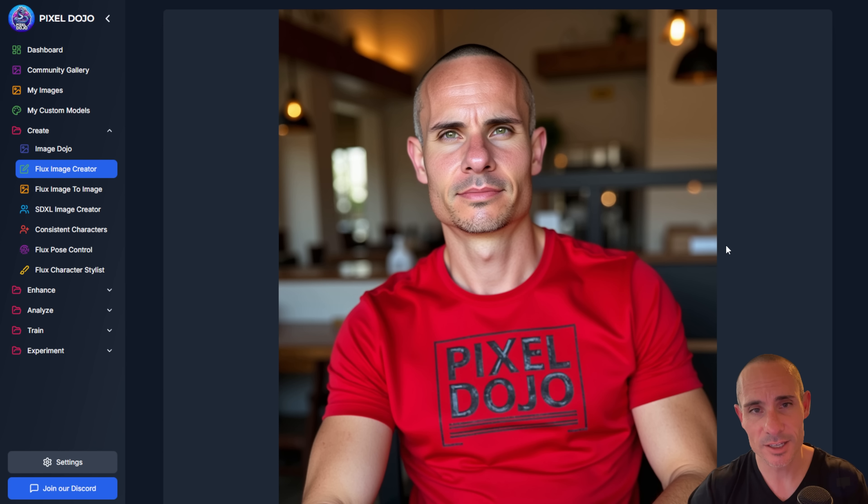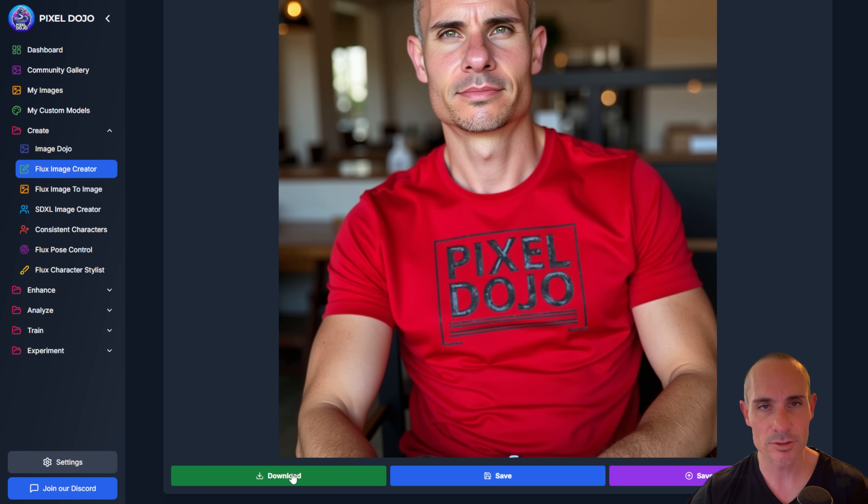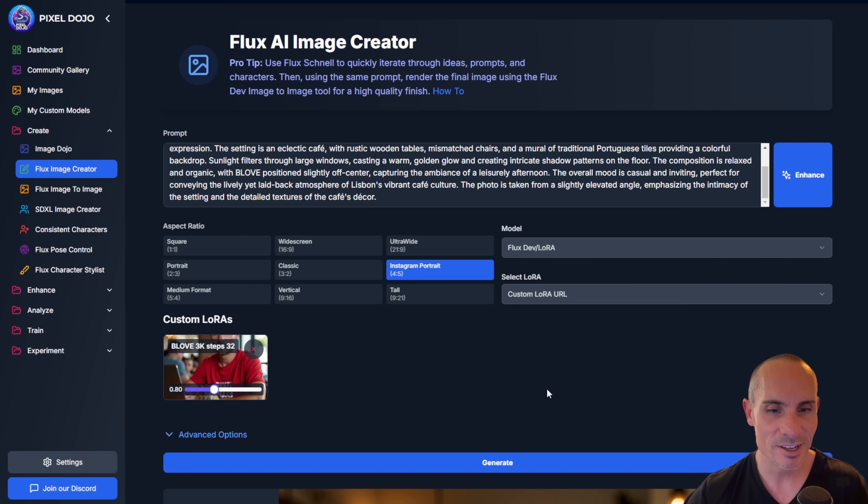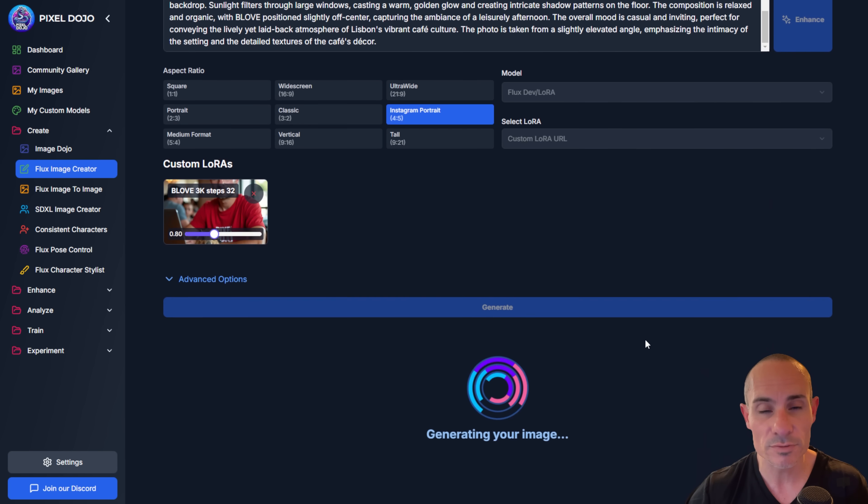Click generate and you'll get a good result. Here's exactly what comes out: he's wearing a red shirt with Pixel Dojo, short buzzed hair, and looks pretty similar to me. You can download the image to your own computer — it never gets saved on Pixel Dojo — or save it to My Images, or send it to the upscaler for 2x, 4x, or even 8x the size. If you're not great at creating a prompt, you can use the enhance button — it sends your base prompt to a large language model, and it comes back with a much more detailed version.